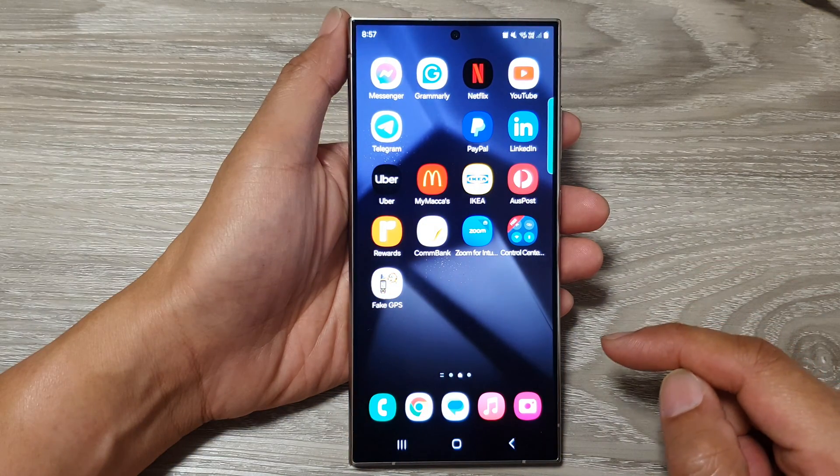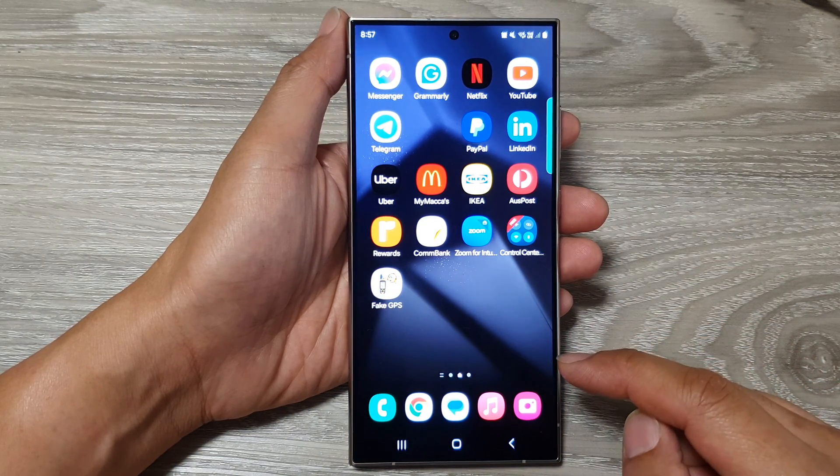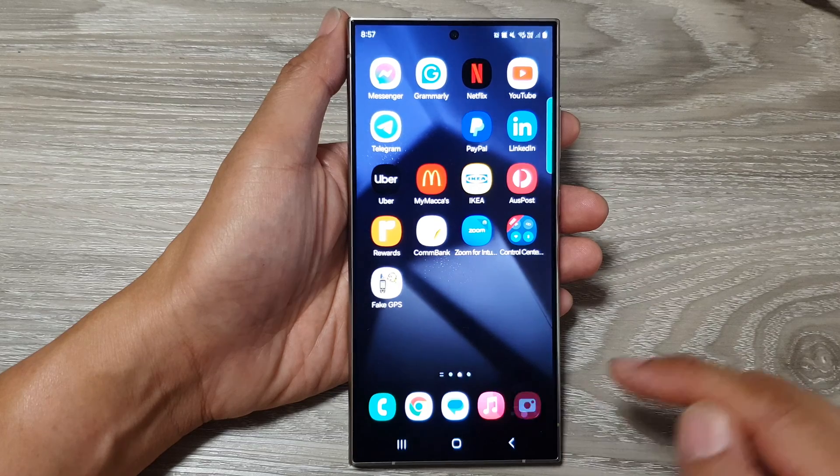First, tap on the home button to go back to the home screen. From the home screen, open up the camera app.